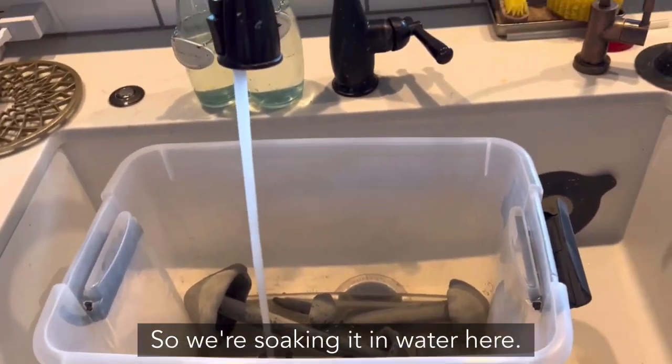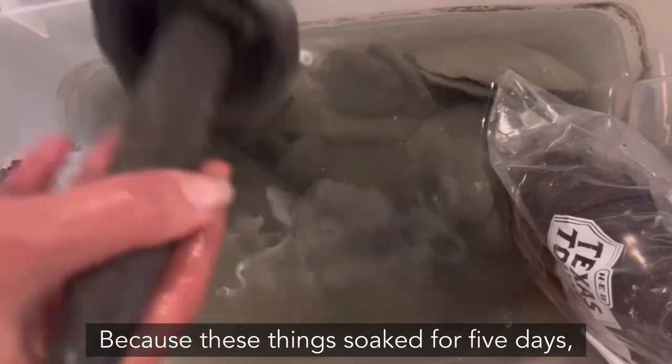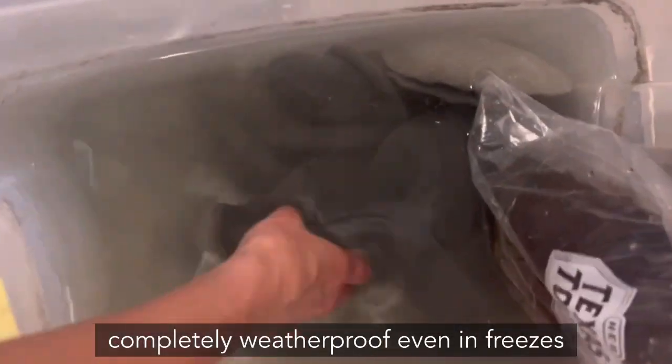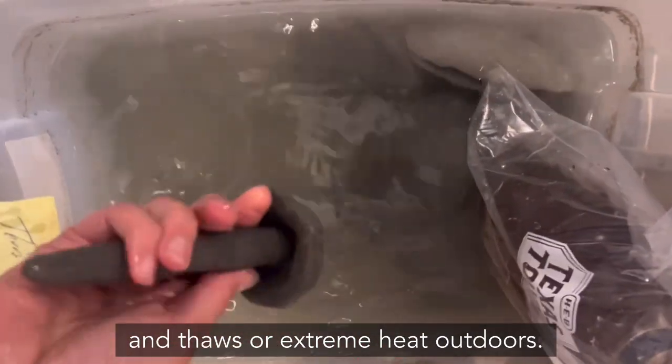Now we're soaking it in water. Because these soaked for five days, they're strong enough to go outside and be completely weatherproof — even in freezes and thaws or extreme heat outdoors.